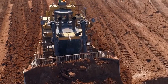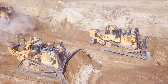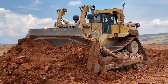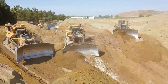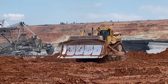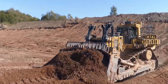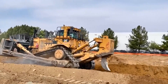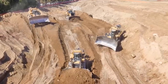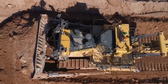Built to withstand the rigors of demanding job sites, the CAT D11 is renowned for its unwavering reliability. Its robust construction features high-quality materials and components designed to handle years of continuous operation. Advanced diagnostics and monitoring systems identify and address potential problems quickly, minimizing downtime. Cutting-edge technology enhances both efficiency and safety — the advanced blade control system ensures precise grading and leveling, while the integrated GPS provides real-time data on the machine's position and performance. Rollover protection and operator monitoring systems further contribute to a safer working environment.